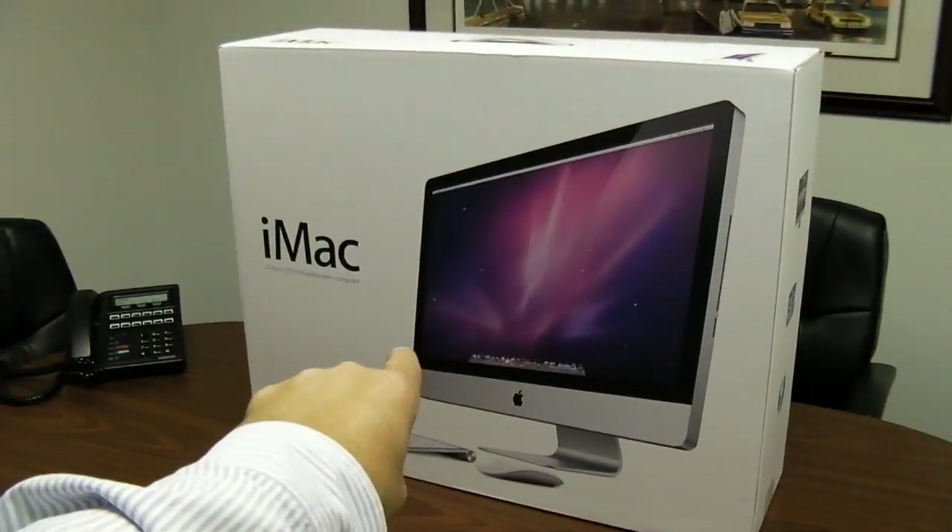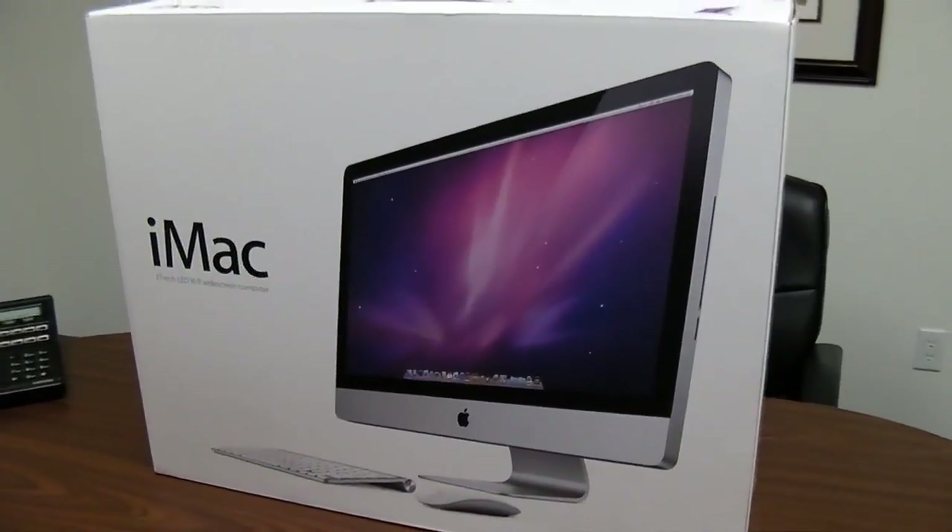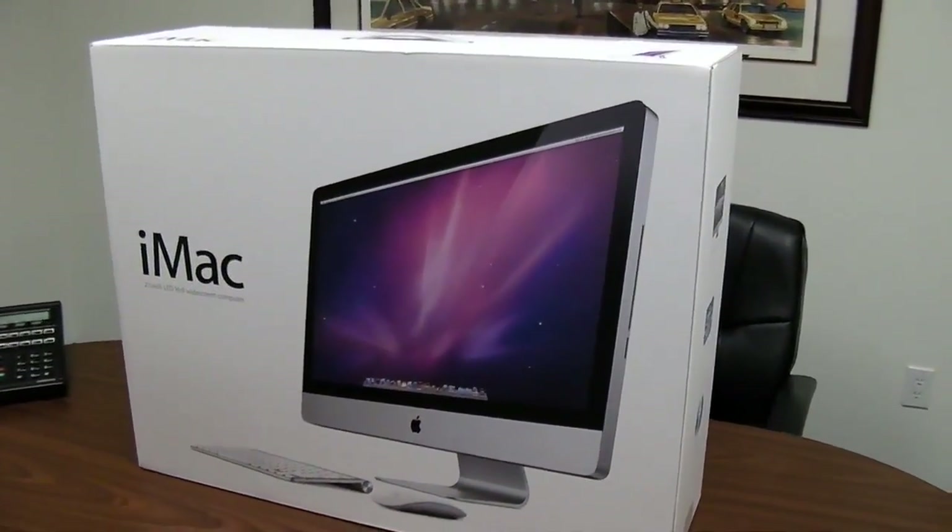We start with a brown box shipped from China — yes, this is geek porn. What was in that big brown box? The new 27-inch FF class iMac, configured with a 3.4 gigahertz i7 processor, bumped-up graphics, and a solid-state drive, so I can run Windows XP really fast. Stay tuned for the unboxing.